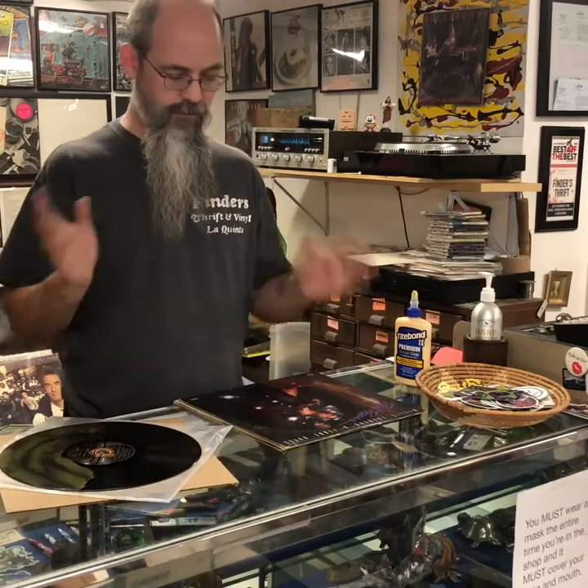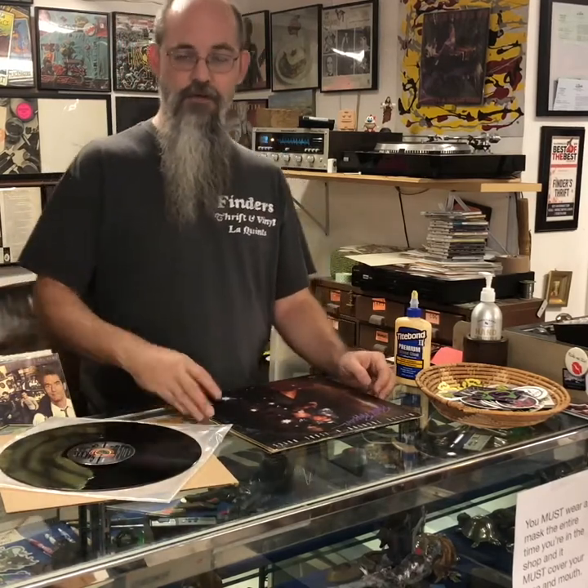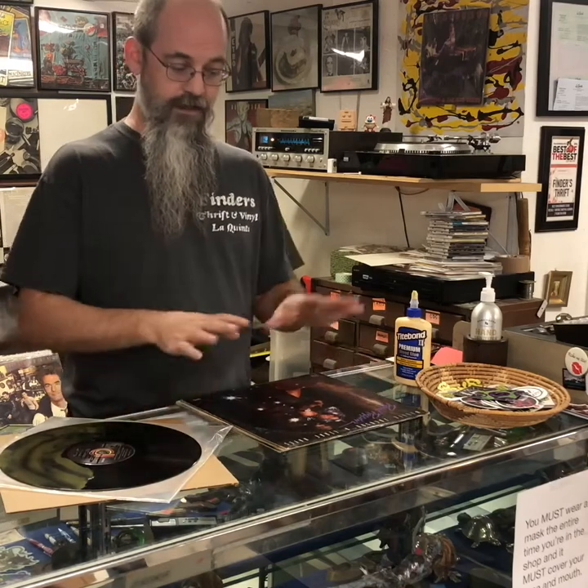All of the dirt and grime that's in the grooves comes out, and it does work — but it doesn't work well. It's time-consuming, and it usually doesn't come off clean. Here's why it works.